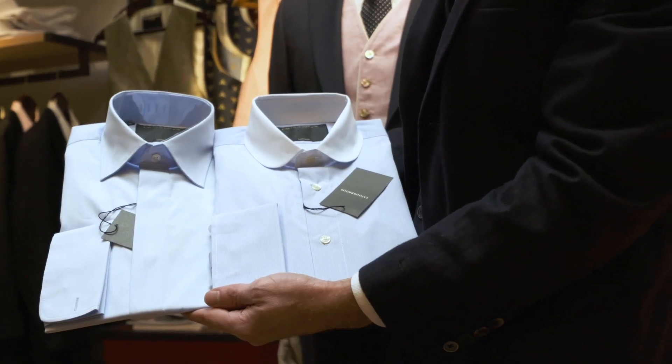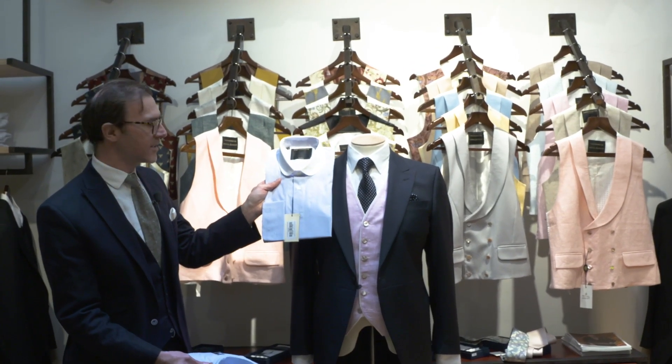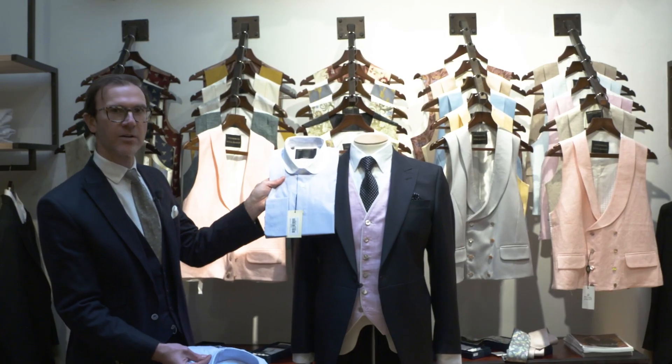Importantly, it has a double cuff. This is a replica of a stiff collar but is a lot easier to wear than the traditional stiff collar, so we've created this pale blue one with the white collar.